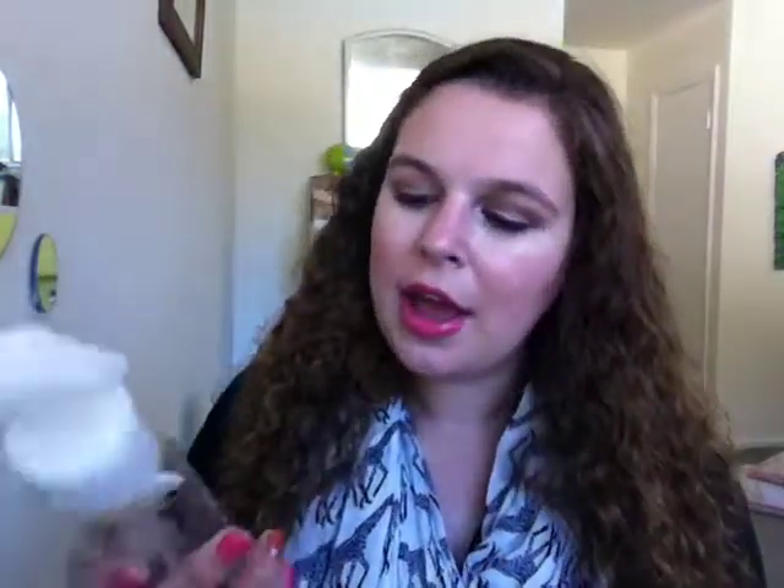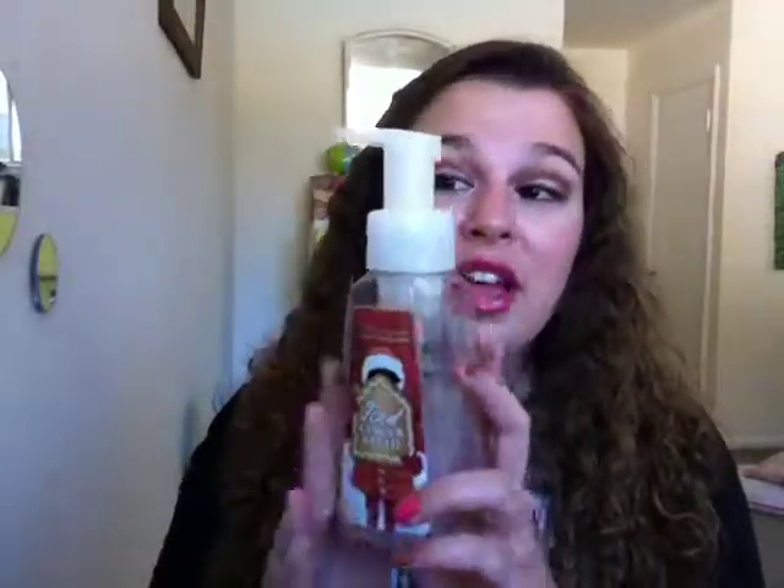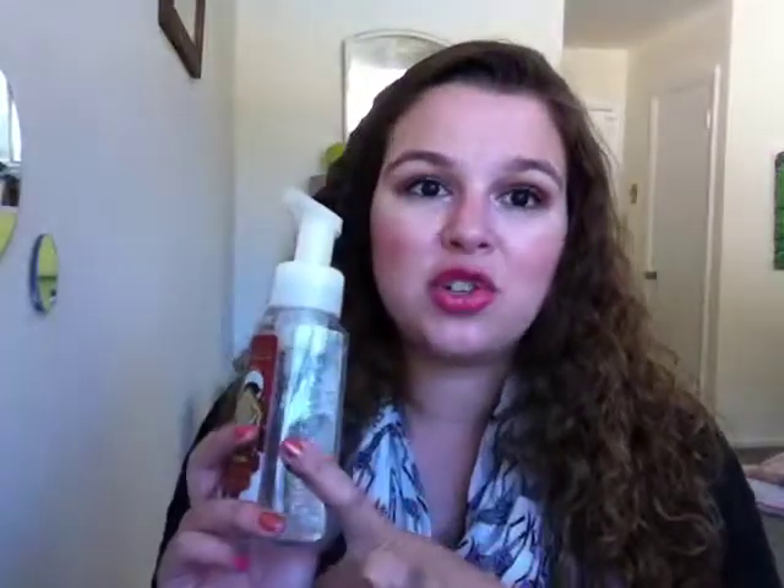Now let's get into the products I've actually used up. I have a pretty full bag this month — every month it starts off looking empty around the 10th and then just fills itself up. First is my Bath and Body Works Iced Gingerbread antibacterial gentle foaming hand soap. I love this scent — it's from last Christmas. I live by myself so soap goes slowly, but I got every single last drop out of this.